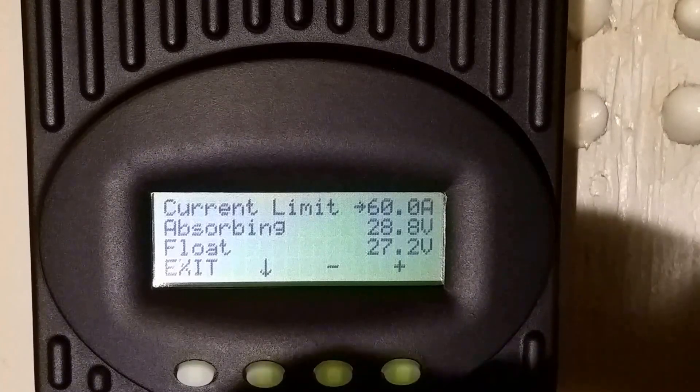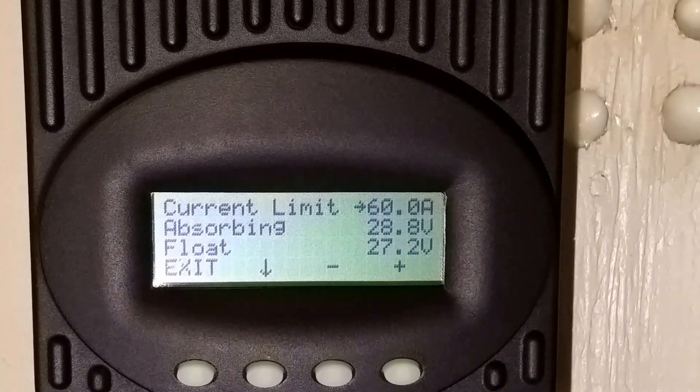If you haven't seen my battery bank video, I encourage you to go back and watch my 900 amp-hour battery build. I was running on a 12-volt system and I'm now on 24 volts — so it's a 24-volt, 450 amp-hour battery. The higher the voltage, the lower the current, so I switched for more efficiency.